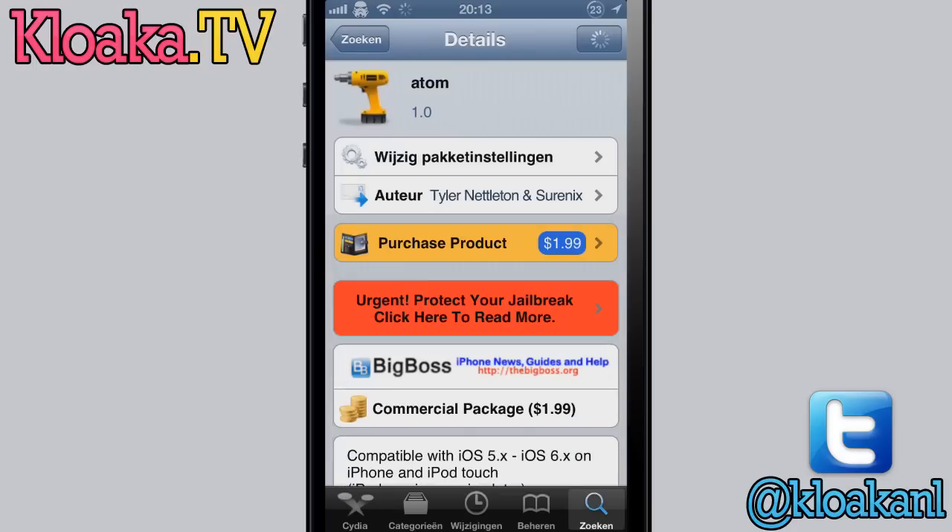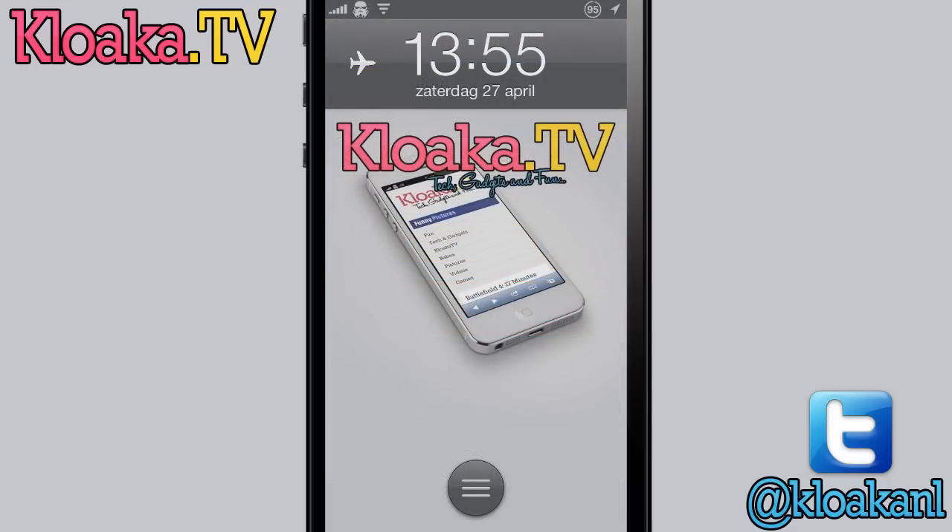Atom is available in the BigBoss repo for $1.99. Let me know in the comment section what you think and your experience with Atom. Till next time, bye bye.